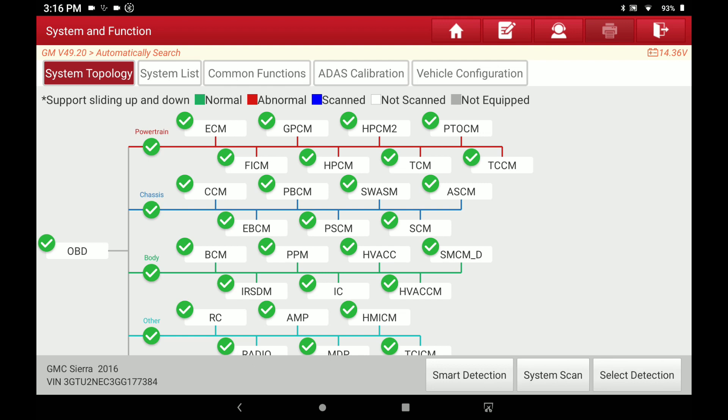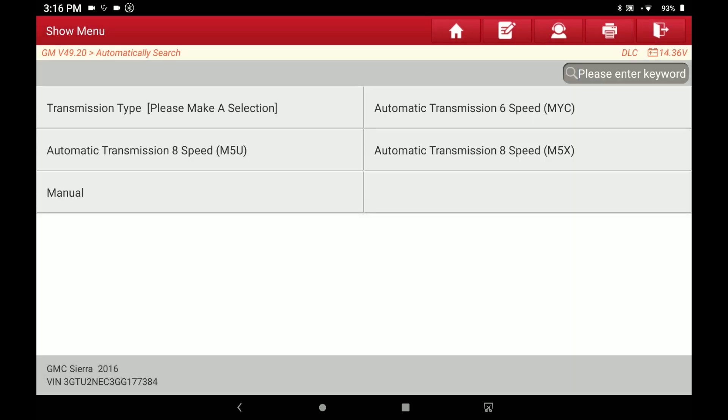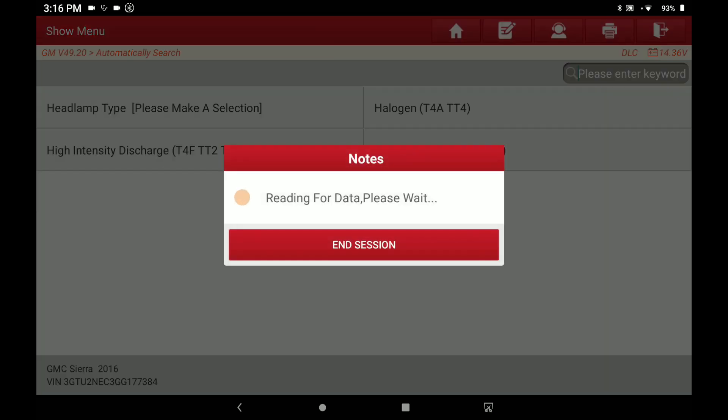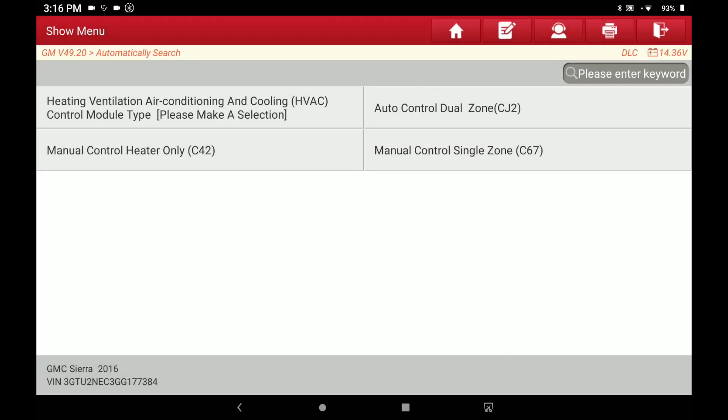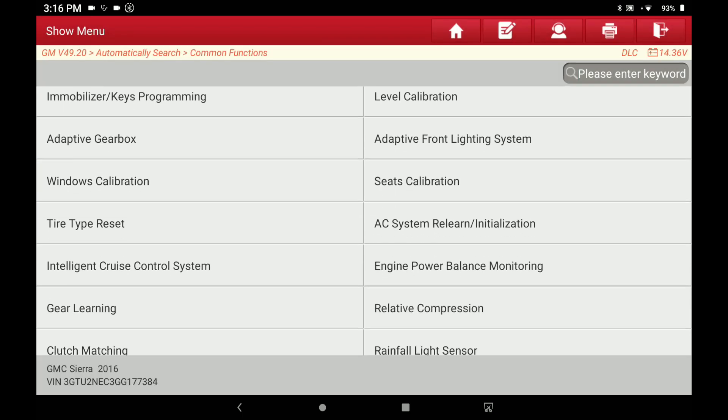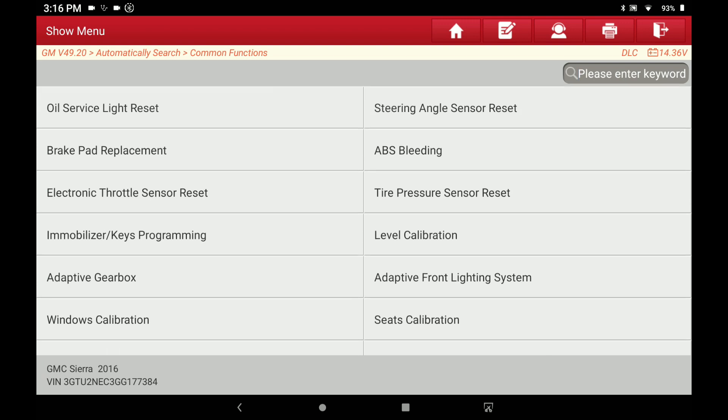If you hit OBD it'll automatically check all of them like you've just seen. They also list up top here, so if you want to go straight into common functions you just hit that button. There'll be a few selections like what type of transmission it's got, LED headlights, auto zone AC — and then you can get right into the common functions that Launch has to offer on this particular vehicle.